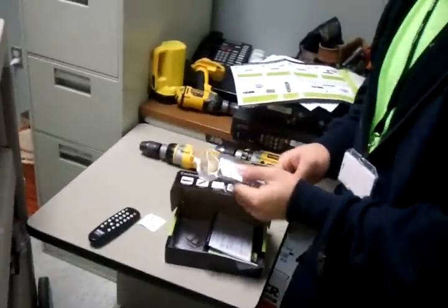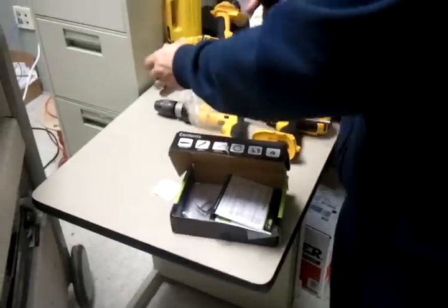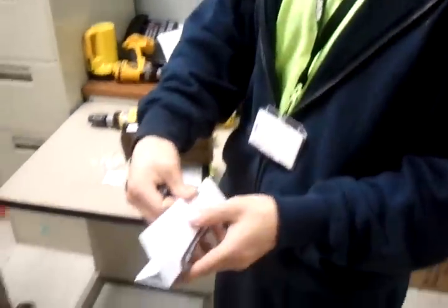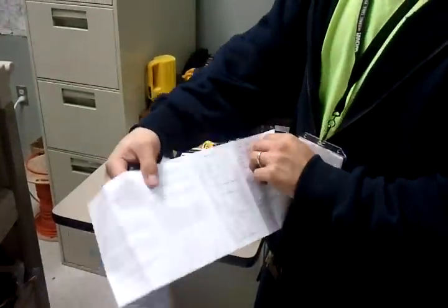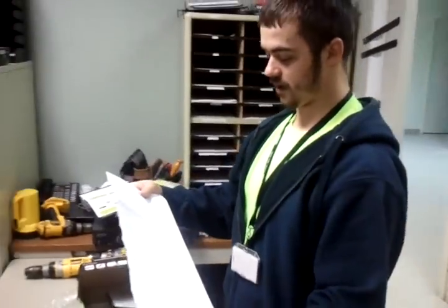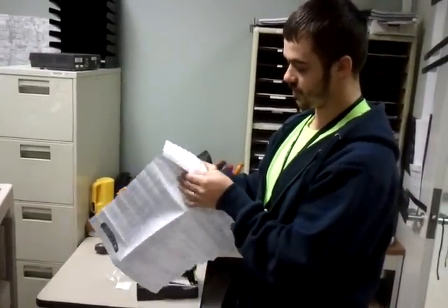I've already put my batteries in my remote, so the next thing I'm going to do is program it. I'll look for the manufacturer of my TV, which here is Apex. I'll open the instruction manual and find the set of codes listed in alphabetical order, then locate the Apex codes.